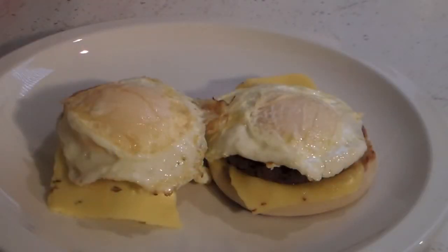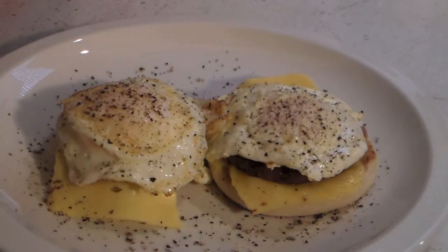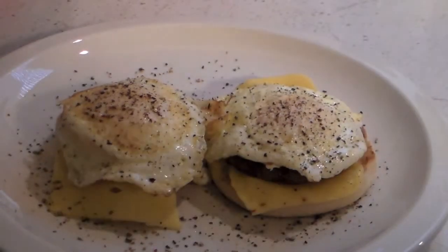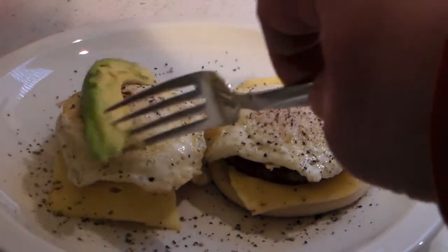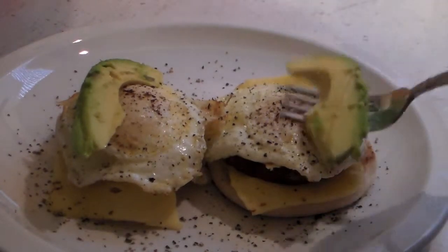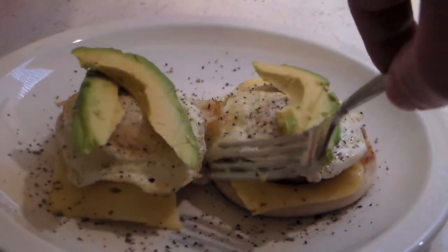Okay, we got the eggs all cooked up. I cooked mine over medium. You can cook yours however you like, whatever you prefer. And then we're just going to top this with some avocado. We're going to add a little bit of cracked pepper before that, and then we're just going to chop it up.